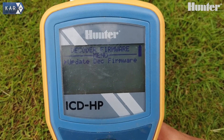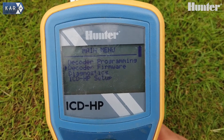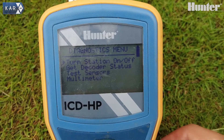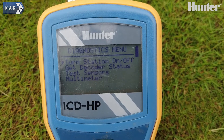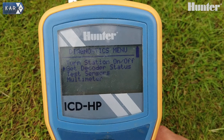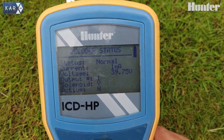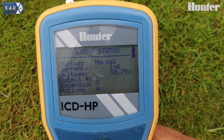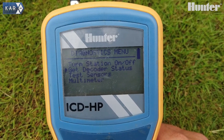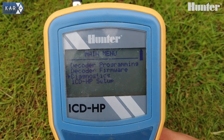We can upgrade the decoder firmware from this position and also look further into diagnostics. We can turn on and off the station. The unit comes with a one meter cable so that we can stand clear whilst we test. We can detect the decoder status, which brings up any valid information. This is all whilst the network is staying in its usual state — we don't have to put this in any wire test mode. The ICD can control and take a look at anything through there.